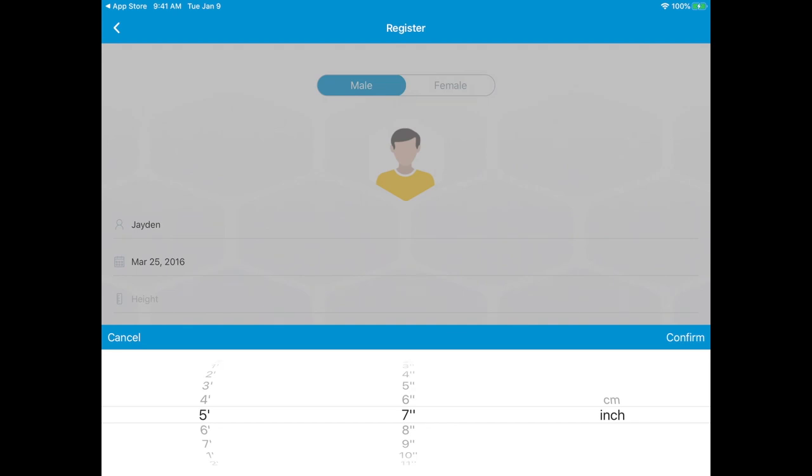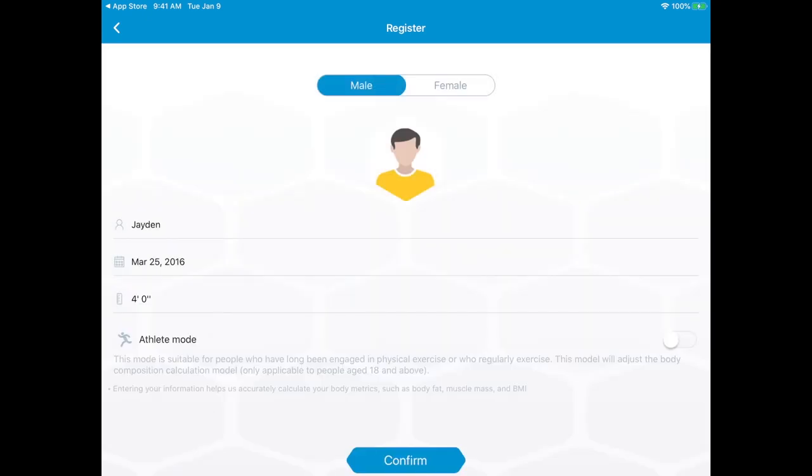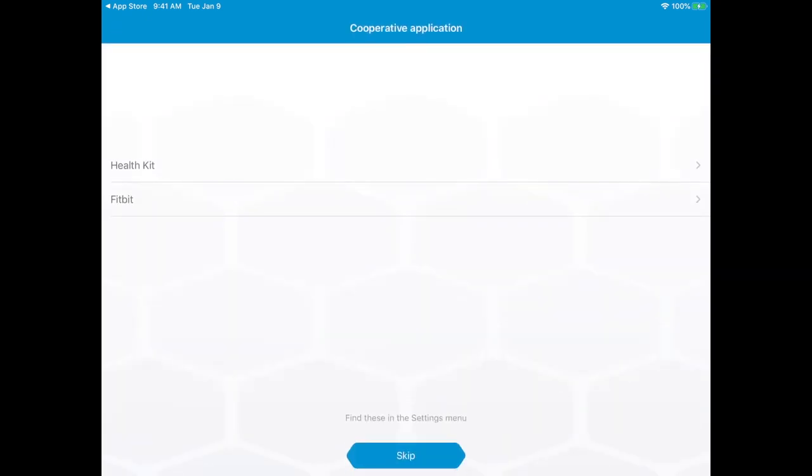So for his height, I don't know — I'm going to guesstimate. He's about four feet, so let's do that. Confirm. Moving along. So you can actually connect this to your health kit or your Fitbit. Awesome — I love that, because you can keep track on every device that you have that's compatible.